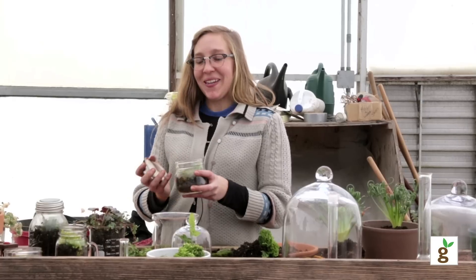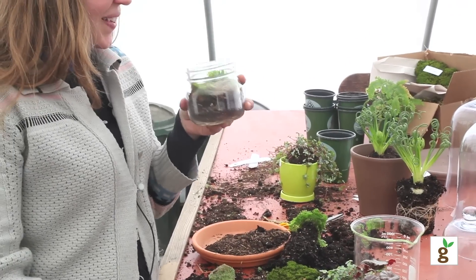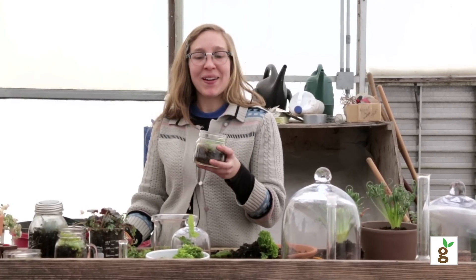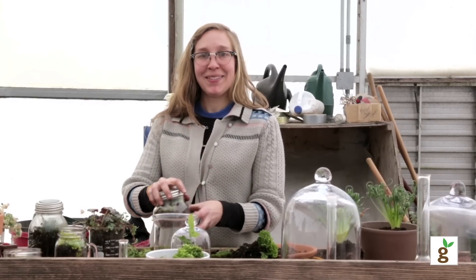The other cool thing about terrariums is that they smell like the woods. It's nice if you have an apartment and you miss being outside — it's like a little piece you could take home. That's all I've got.